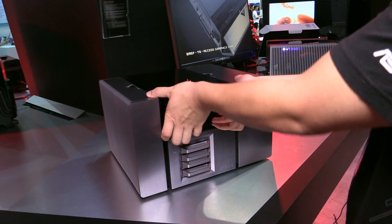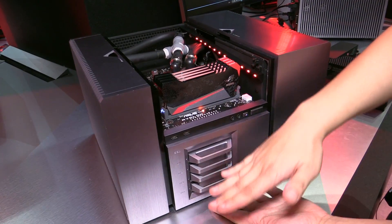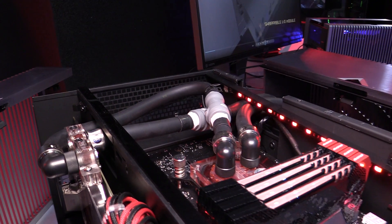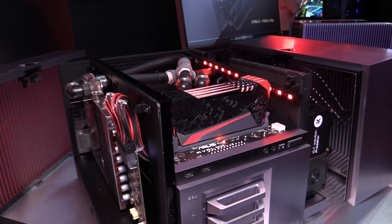From the very top, removing the top cover, you can see how the motherboard is actually elevated so it's closer to the exterior of the case. This gives you very easy access to the CPU, the M.2 slot, and the DRAM for easy installation.